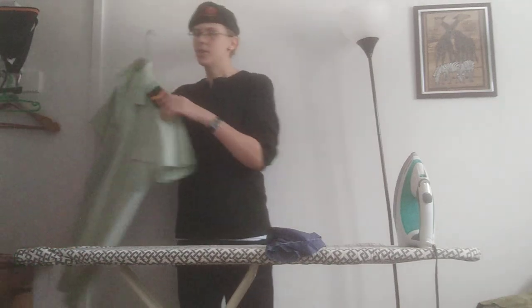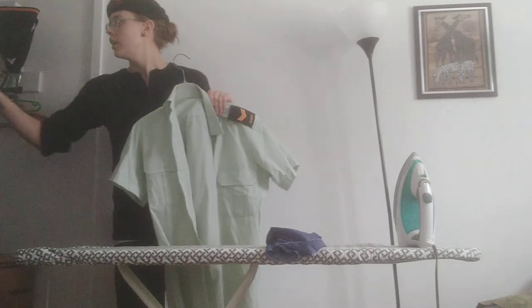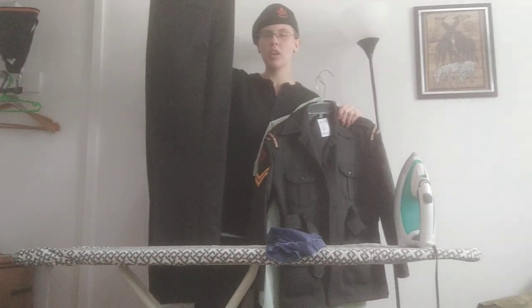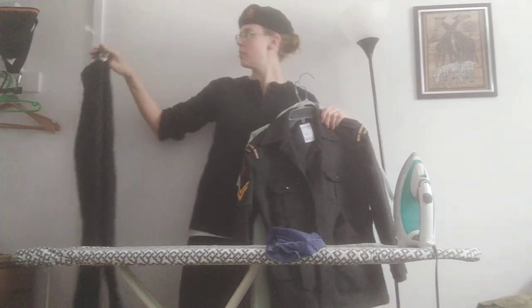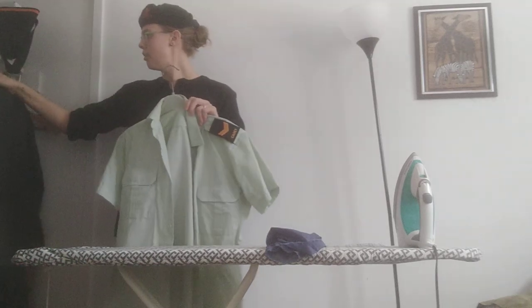There are three different parts of your dress uniform: your green button-up shirt, your dress tunic, and your green dress pants. All of these need to be ironed. These are worn for CO's parade and generally at summer camp. I'm going to go through how to iron each different part.